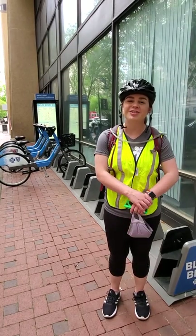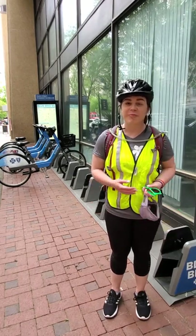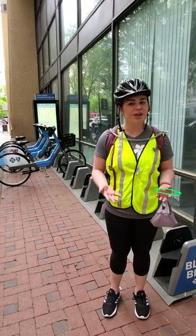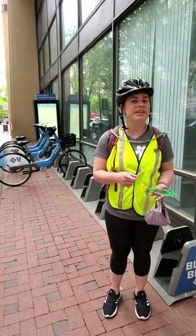Hi, I'm Megan McNish, a Preservation Planner with the City of Columbia's Planning and Development Services. Thanks so much for joining us on our 1960s Columbia Bike Ride. We hope it'll be informational and enjoyable for you. To get us started, our Comprehensive Planner, Lee DeForth, is going to give us a little bit of information on bike safety and some tips to help you stay safe out there.